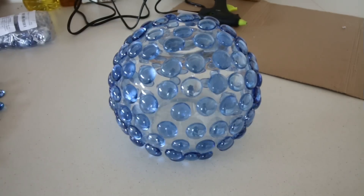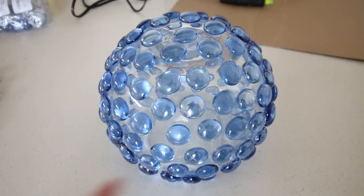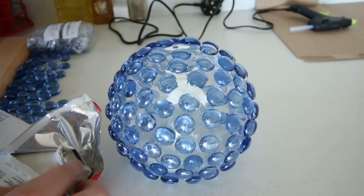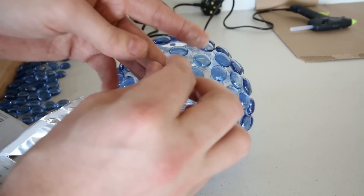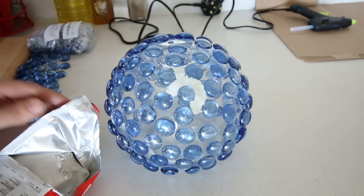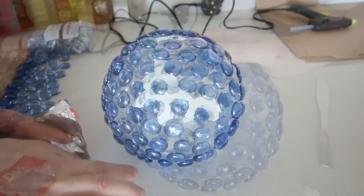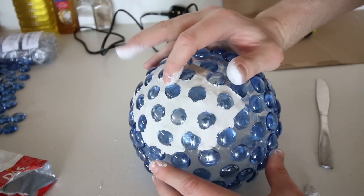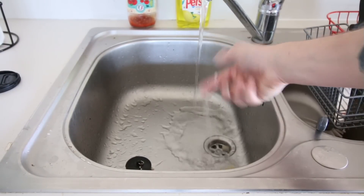Once all the pebbles were positioned, it was time to add the clay. I simply squished up small pieces of clay in between the pebbles. Once I'd covered a big enough section, I used my fingers to smooth out the clay. I also found that dampening your finger with some water really does help.